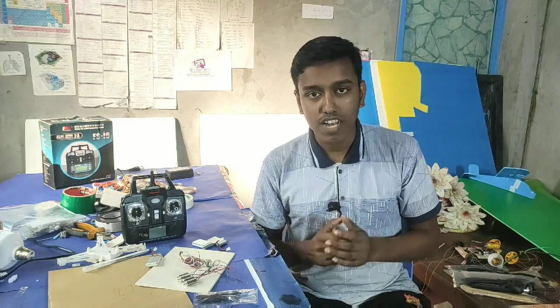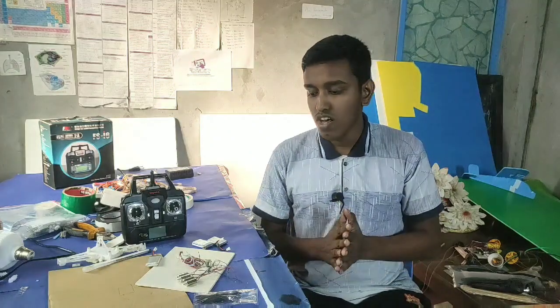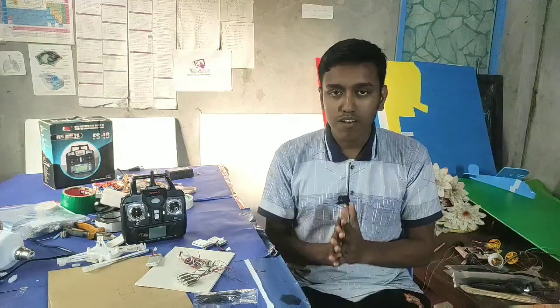Hello guys, how are you? My name is Koles. In this video, we will use the Koles motor drone.